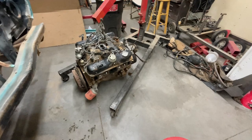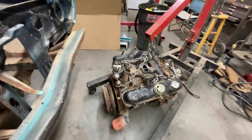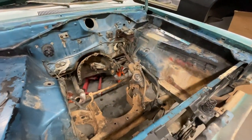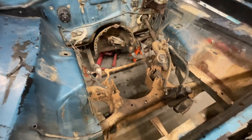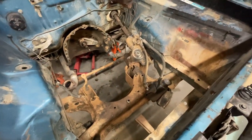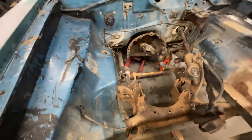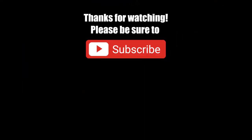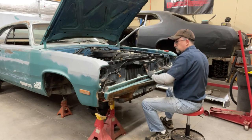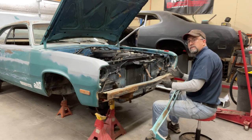We got the engine out! Once I get it up on the engine stand, we'll see what I need to order as far as parts go. Got the engine bay to clean up, a lot of little pieces to remove — transmission, K-frame, power steering. Get all that out, then start scrubbing, sanding, priming, and painting. Ta-da!